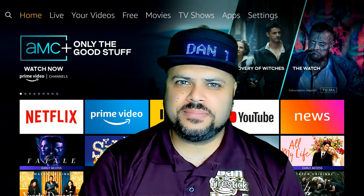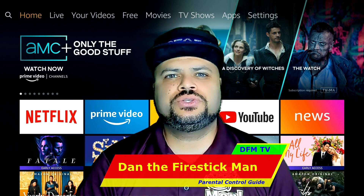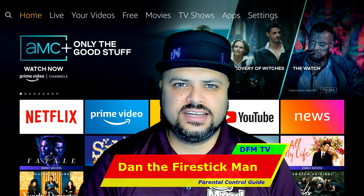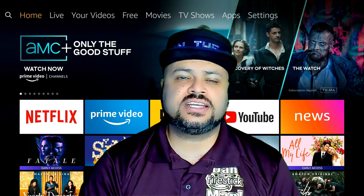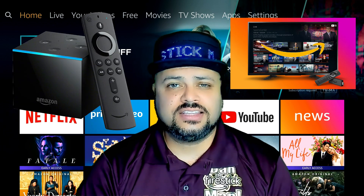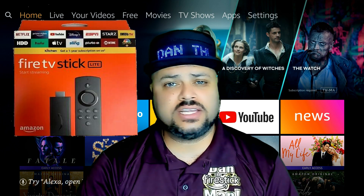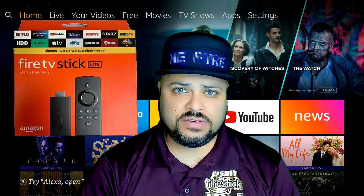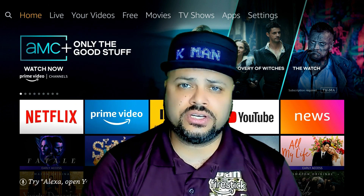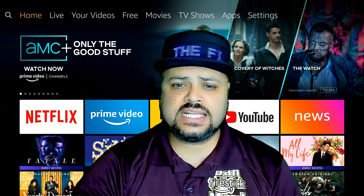Hello everyone and welcome to DFM TV. I am Dan the Fire Stick Man and on today's video I am going to show you how to set up your parental controls within your Fire Stick. This method is going to work with every single Fire Stick including Fire Cubes and Fire TVs. The only difference is if you own an Amazon Fire Stick Lite, the background may look different, but if you find your way to Settings and find the Preferences option, you can follow along and set it up just the same.